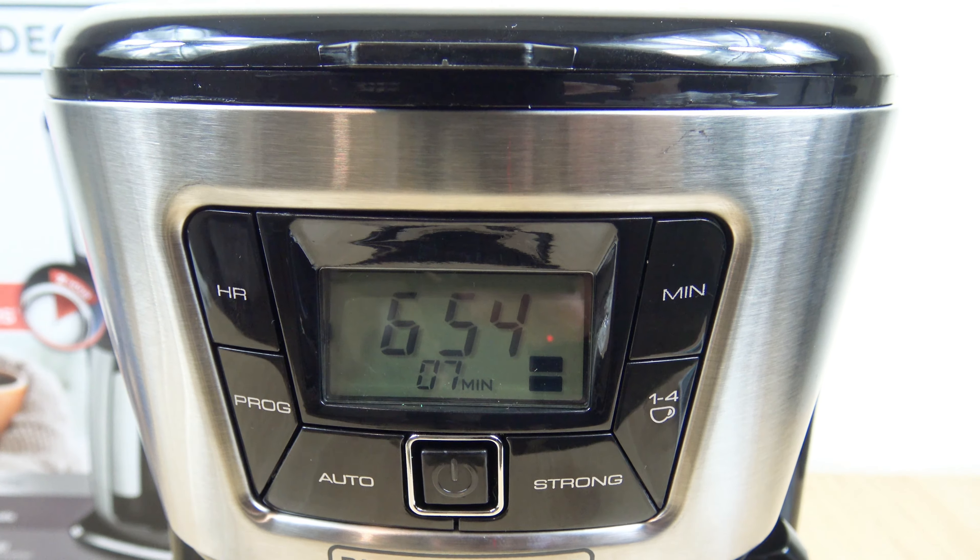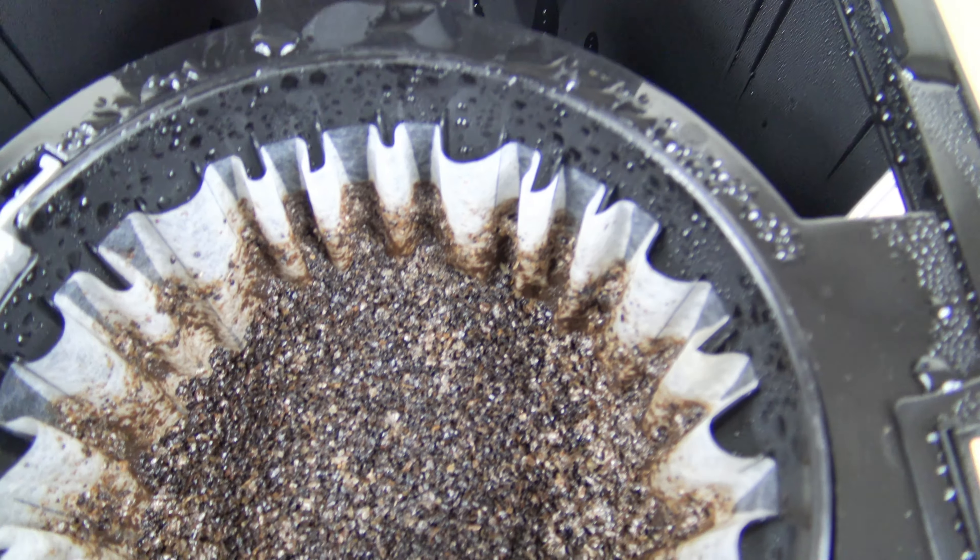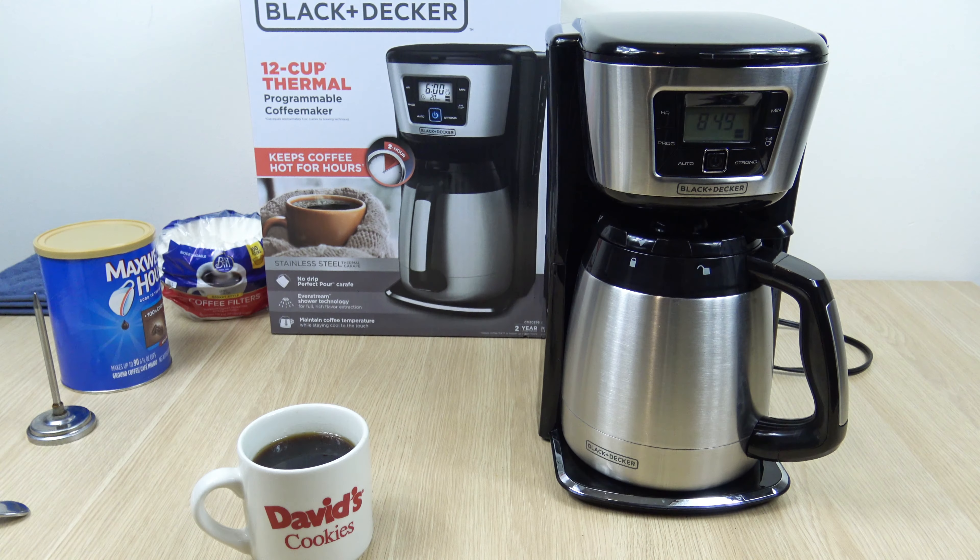I just want to see how the brew basket looks — yeah, it dispersed evenly over the grounds. Normally you'd have a little indentation in the center. So that's going to conclude this video. Hope you found it interesting and helpful for anyone considering this unit, or for folks who already own it and wanted to know how to set the clock and timer. Please like the video, please subscribe — that definitely helps the channel out. Thank you for watching.